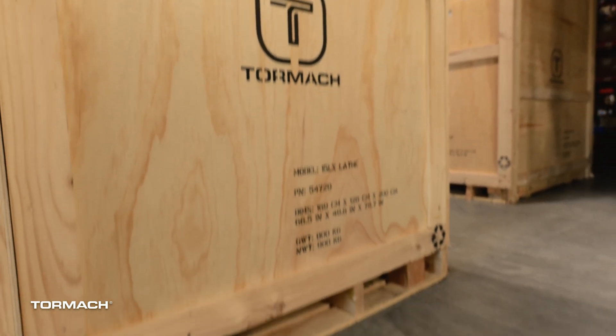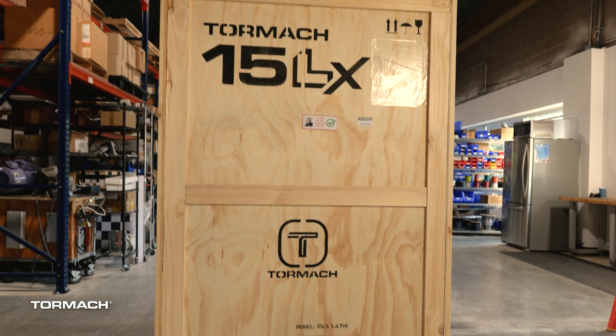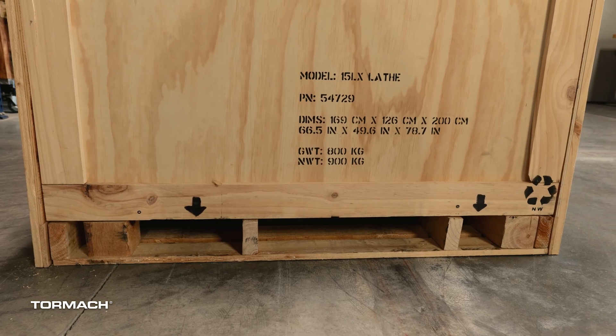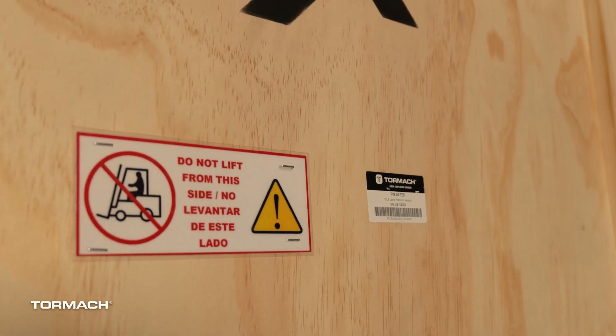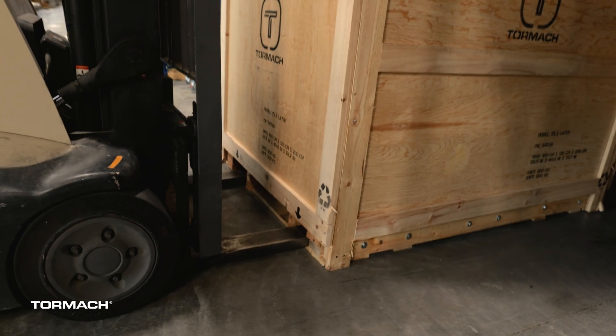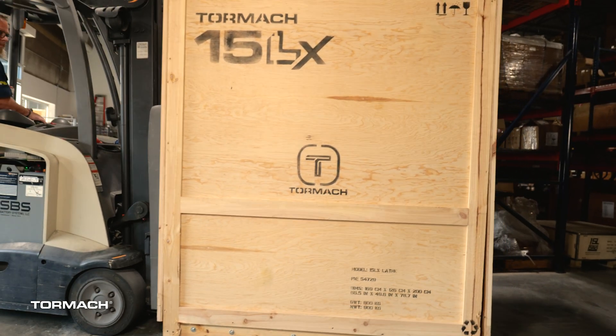Once you receive your Tormach 15LX, it can only be lifted with a forklift or pallet jack on one side of the crate, which is marked with two arrows where the fork should fit. Do not lift it on the other side as the weight of the lathe will be uneven and could cause a tipping situation. Make sure your delivery person knows this.